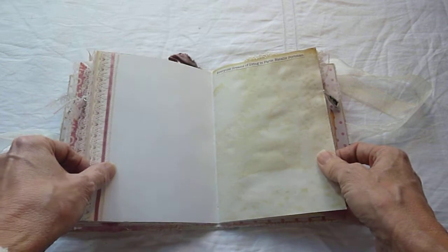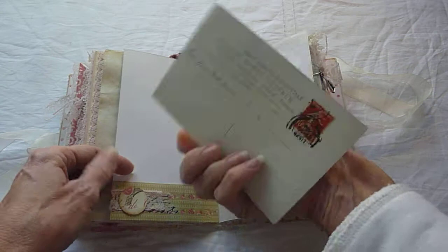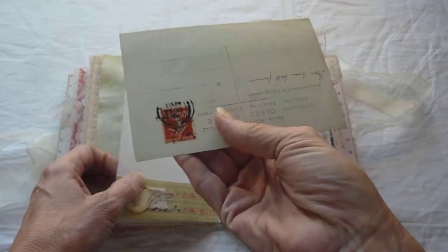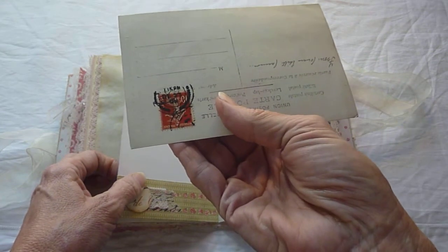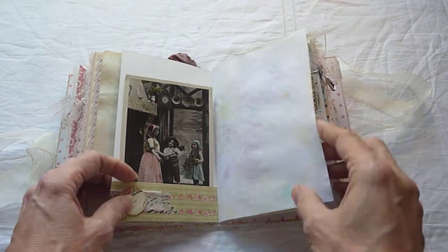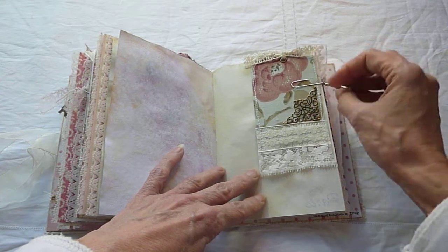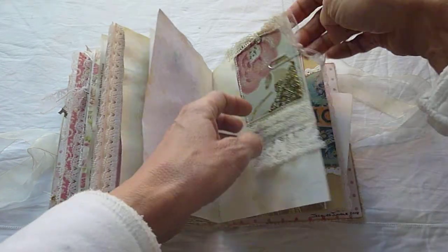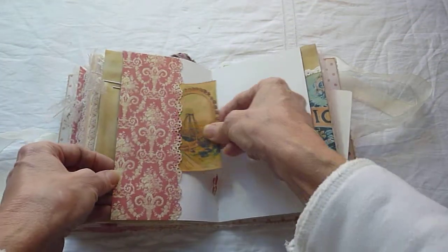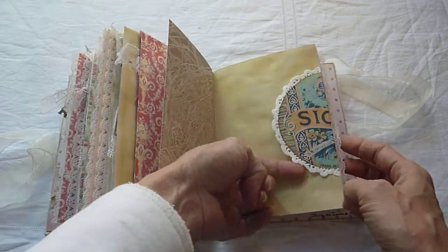On to the third signature. This is another old postcard — this one has got the stamp on it, a Republic of France, but I can't see the date unfortunately. I think it's the 23rd of December but I don't know what year that is. And the third fabric tag, with a bottle of champagne as the charm holding that one on. Some more fabric, more ephemera. This is a tuck spot — I haven't got anything in there at the moment.